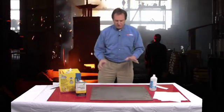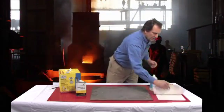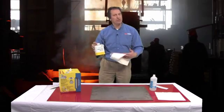So what we want to do is first use something that's pretty aggressive and really going to knock out what's on the surface. One of the things we would recommend is going with either an MEK — methyl ethyl ketone — or an acetone; something pretty aggressive.